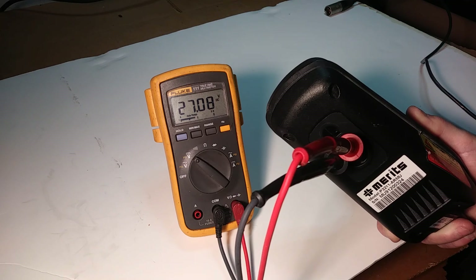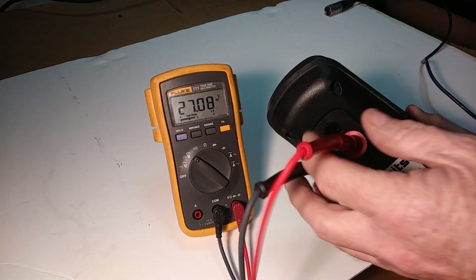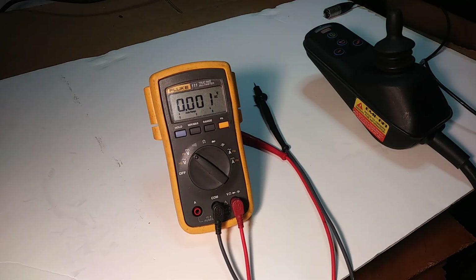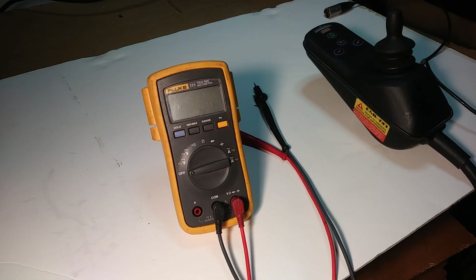And there you go — 27.8 volts. This is an easy way to check your batteries without having to disassemble your wheelchair or scooter, taking the seat off or tearing everything apart. If you need more tips, or if you found out your batteries are bad, we have a list of where you can get batteries on our website, with more tips on troubleshooting your wheelchair at wheelchairelectronicsrepair.com, or click the link below this video.